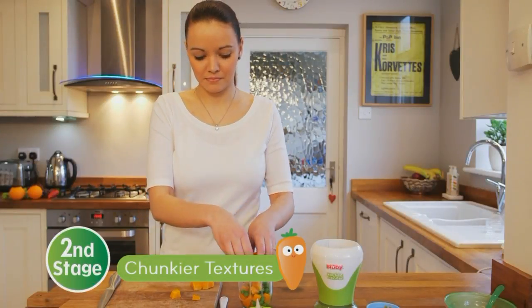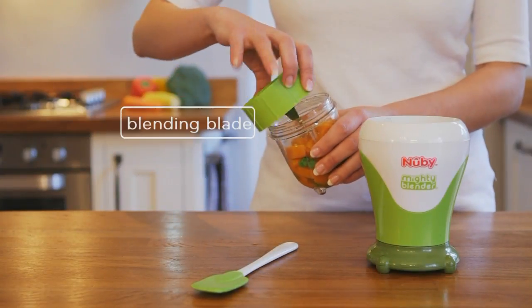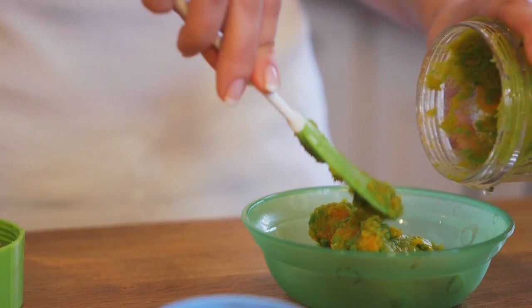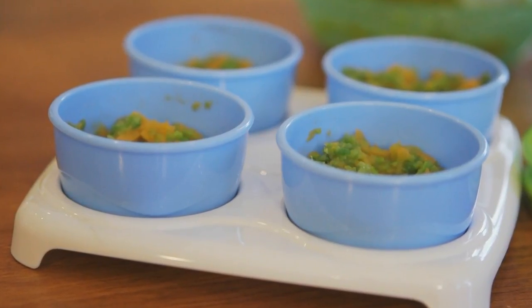For second stage, be creative with ingredients and different textures to encourage baby to eat a variety of foods. Simply push and pulse and feed straight away using Newbee bowls and feeding spoons, or store for later in Newbee food storage pots.